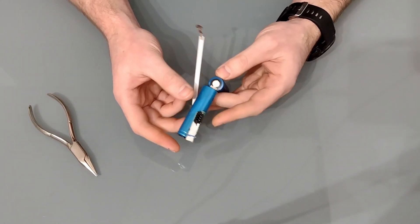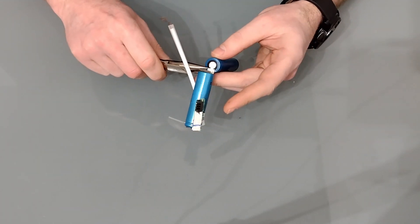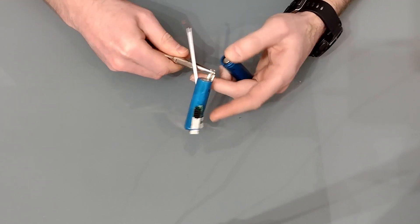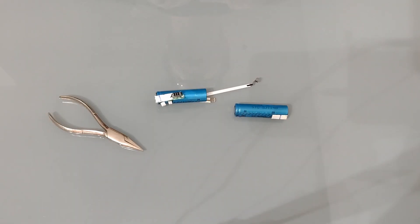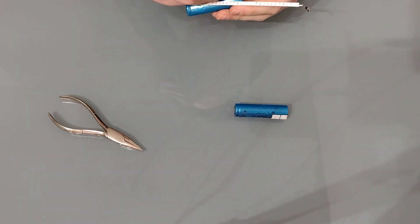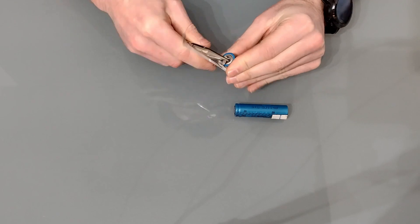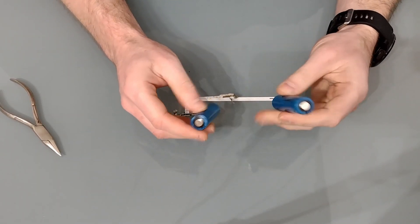Next we'll do the positive — just check that it's well insulated all the way around before you put your metal pliers in there. Before we go any further I'm going to mark those two so I know what they are — this is the negative and this one is the positive. The last thing you want to do is rewire it incorrectly. Then we remove the other two tags and we have two separated batteries ready to be recycled.